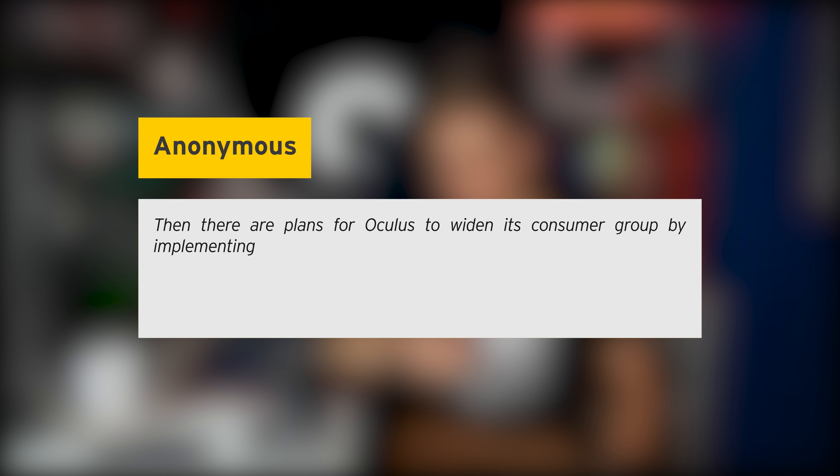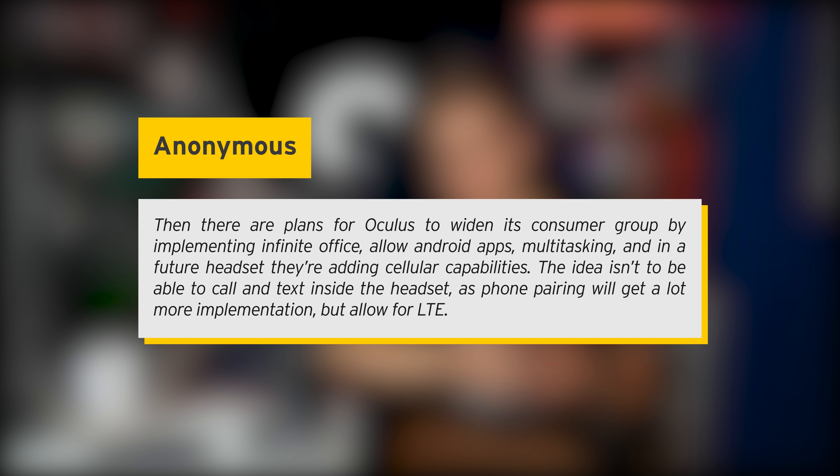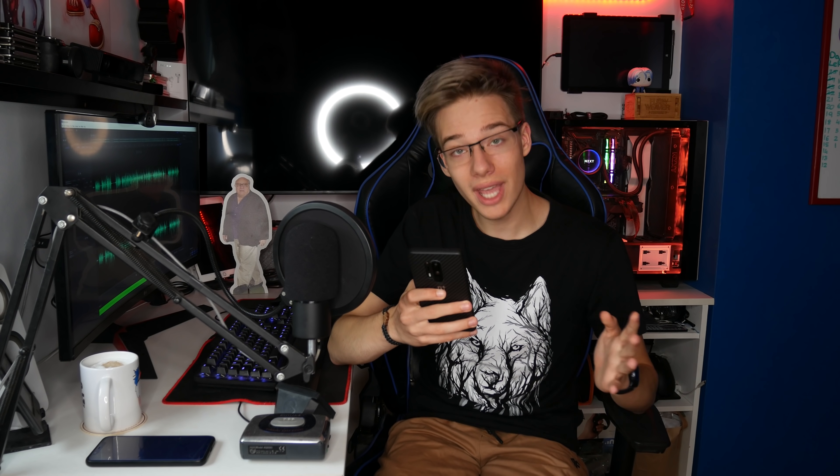In a future headset, they're adding cellular capabilities — meaning mobile data. This is something we could have technically expected as the natural course of action, but essentially we have some confirmation here. Do take this with a grain of salt because, as much as I trust this information, it is completely anonymized and it may or may not happen. So yeah, LTE implementation in the future — I'm all in for that, probably more for AR than VR, to be completely honest.